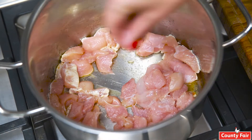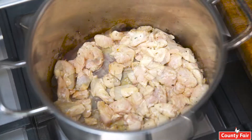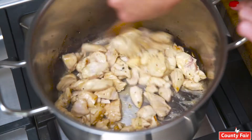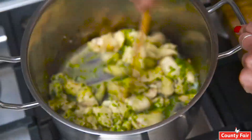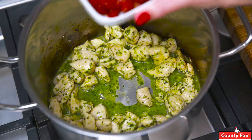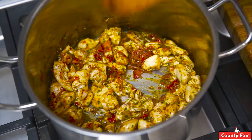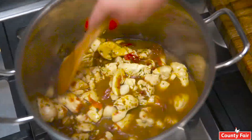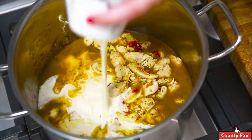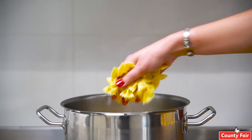We're going to add salt, pepper, crushed garlic, basil pesto, our sun-dried tomatoes, chicken stock, cream, and then we're going to add our pasta.